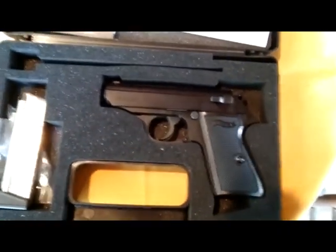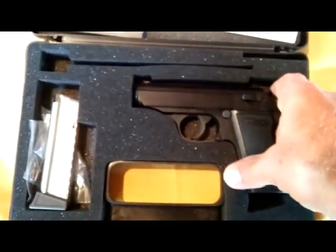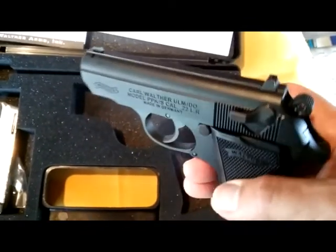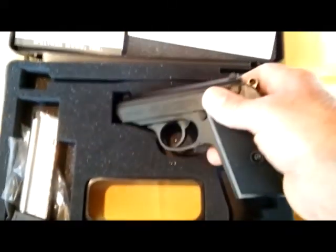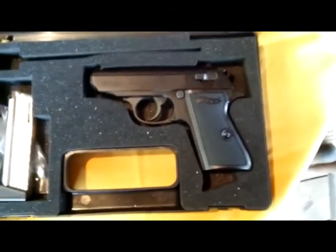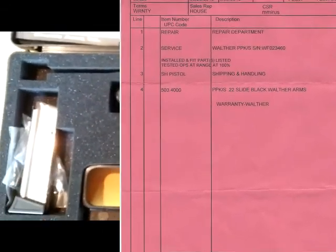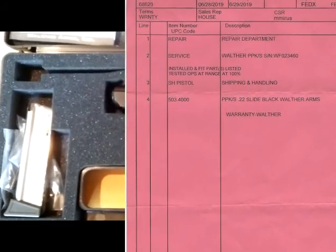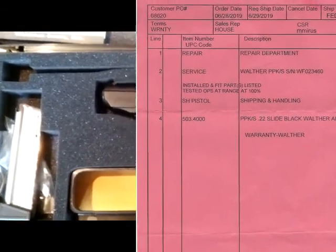Out of 40 days of ownership, I had it in my possession only 10 days — Walther's Service Department, or traveling to and from, had it the other 30 days. The first time it went to the Service Department, I had field stripped it and then the slide would not move back more than a quarter inch. It jammed up. I called Walther Service, they said ship it to us, paid the bill, and returned it with a new slide — slide number two.